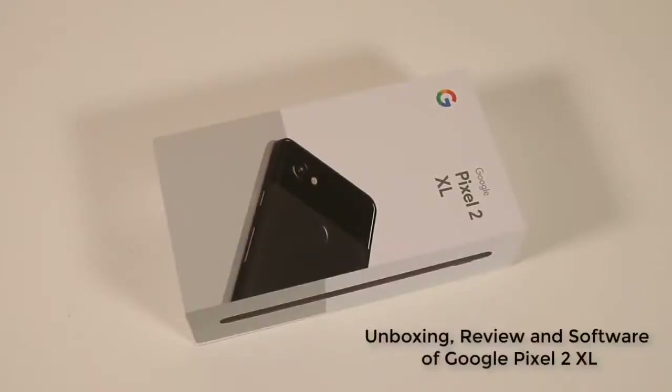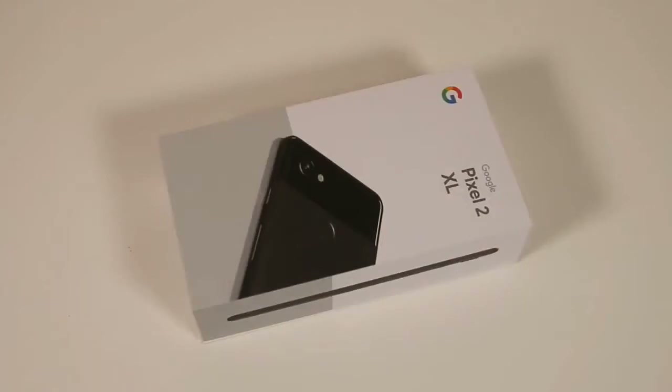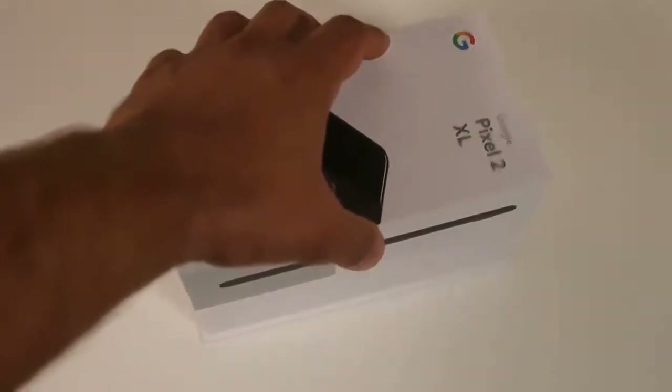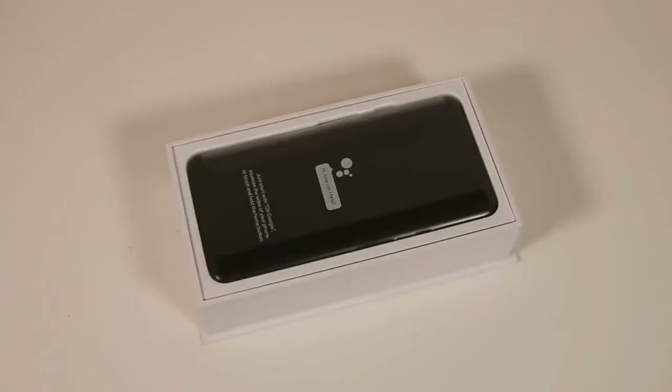Today's video we will do an unboxing of the Pixel 2 XL in black color and also do a quick review of the software interface. So let's dive in and unbox one of the most anticipated smartphones of 2017 that comes straight from Google. Let's raise the box — here's the Pixel 2 XL in its full glory with that gorgeous P-OLED display hiding behind the wrap.